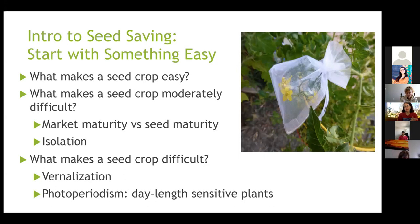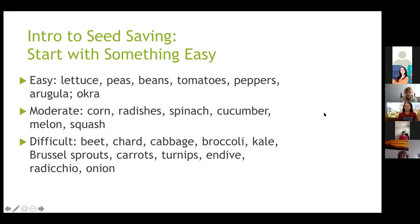Another thing that makes a seed crop difficult is photoperiodism — actually more like night-length sensitivity. Some plants need a certain amount of darkness to go into reproductive phase. Long nights are earlier in the year, similar to vernalization — they experience winter and know it's time to make seeds. Those are some of the more complicated concepts. Start with easy ones, move to moderate, and do some reading before getting into the difficult stuff.